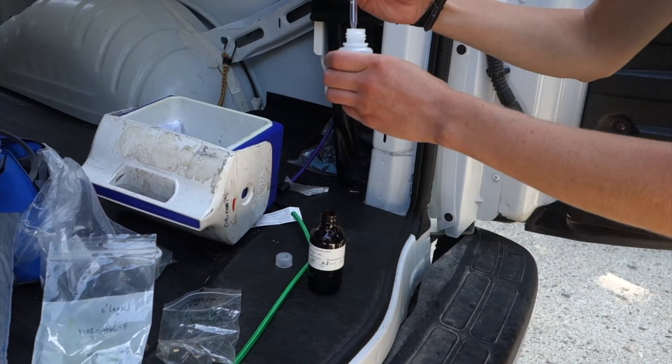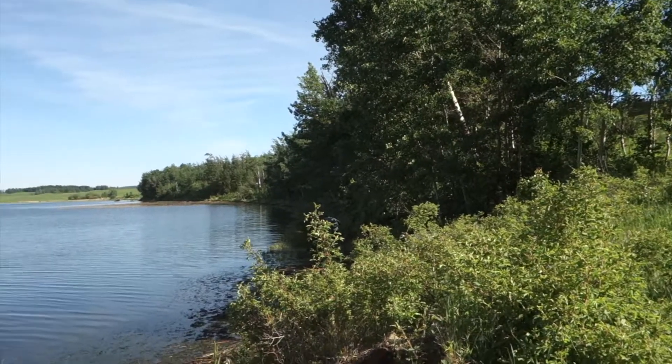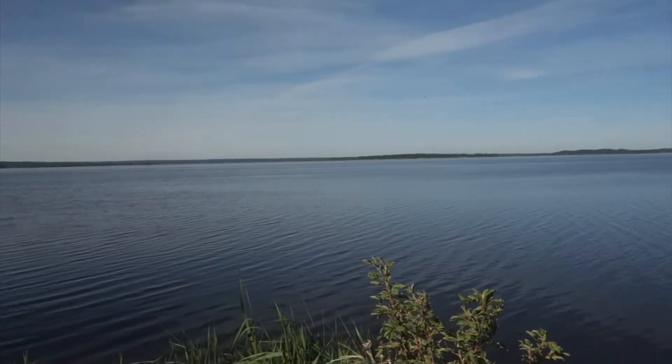Each parameter we measure is selected to obtain meaningful baseline data for Alberta lakes. By comparing to historic data, we're able to get an idea of how our lakes are changing over time. Thank you for watching LakeWatch.